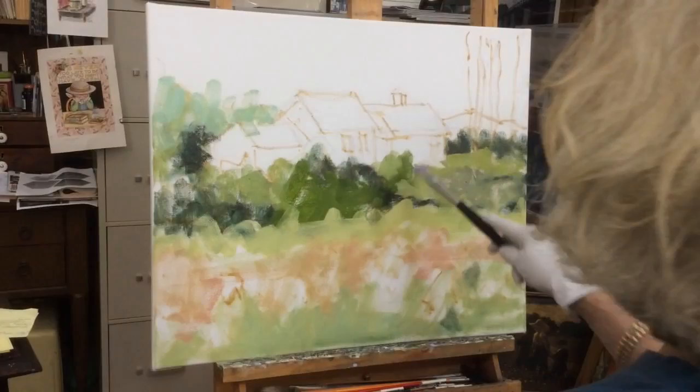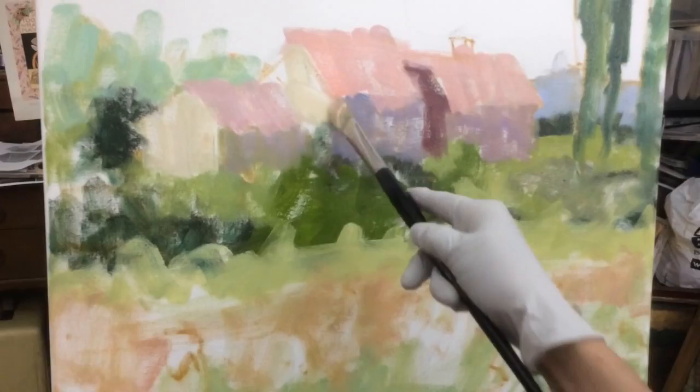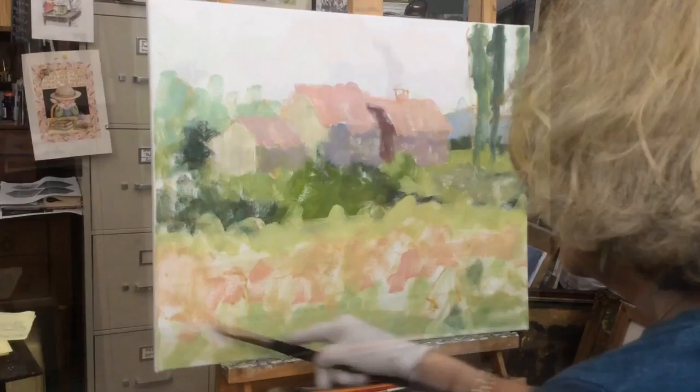Keep in mind at this stage the goal is not to paint to any degree of detail or precision, or even to stay within the confines of my sketch. In fact I purposely try to color outside the lines so to speak. The objective is to lay out the overall basic concept of the scene using random strokes to create loose shapes.